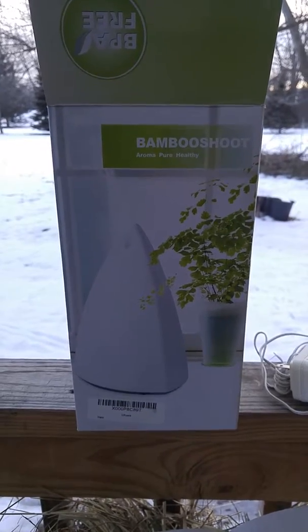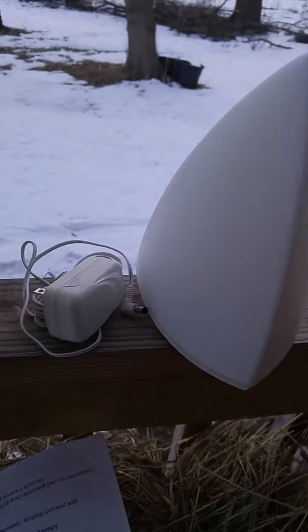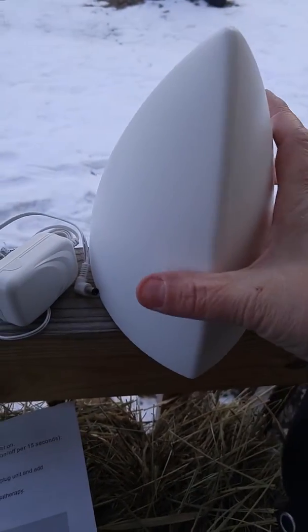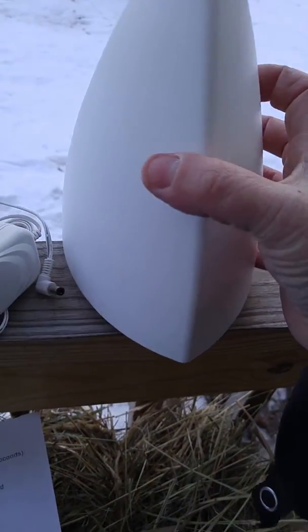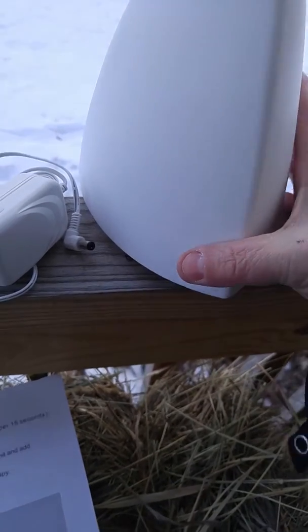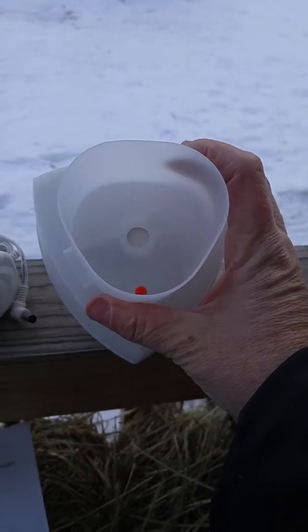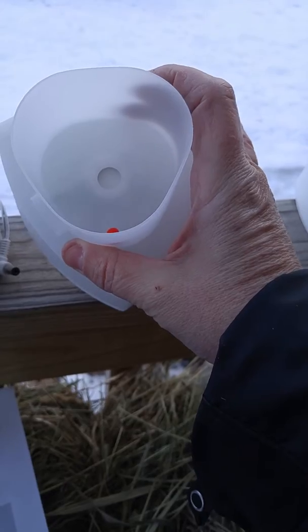This is the Bamboo Shoot essential oil diffuser. What you receive is your power adapter, the diffuser, and your instructions. Super easy to use — the top part lifts off, and inside you have the basin. There's a water line and you put your essential oils right in there.